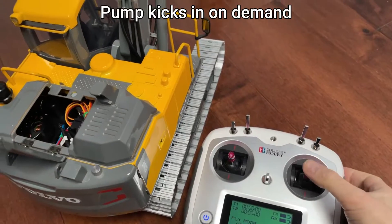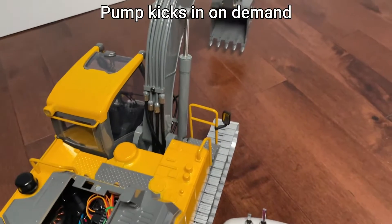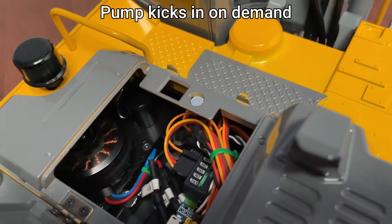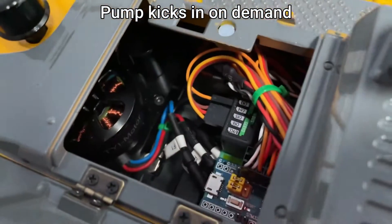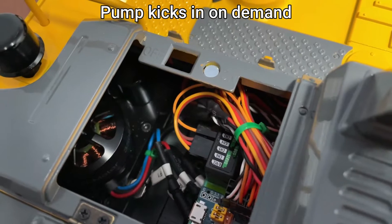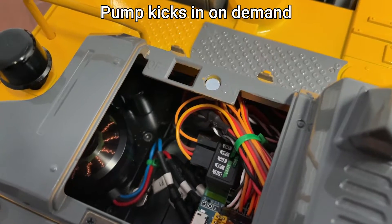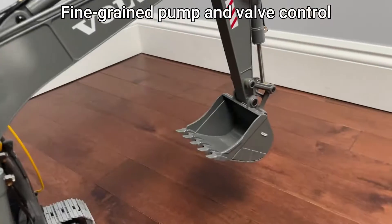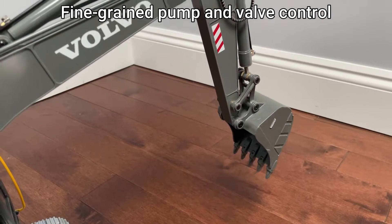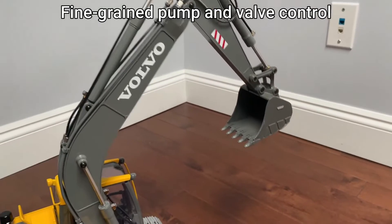The pump is turned on on-demand. You can see that there's no waste of energy. I can do very precise, very slow movements.